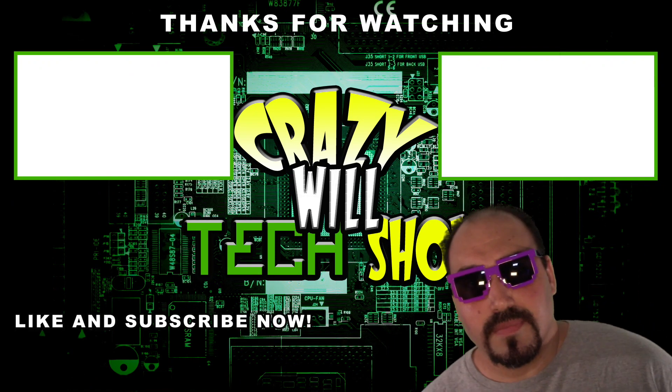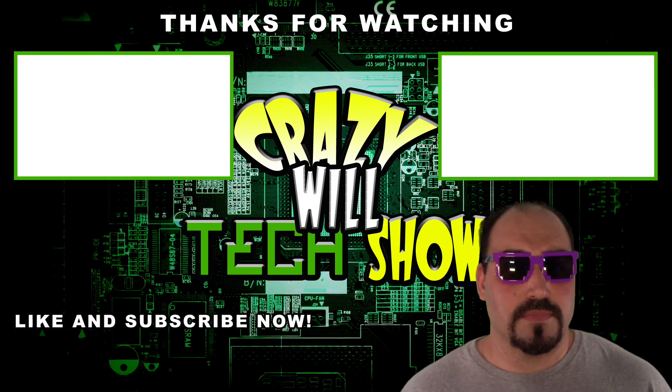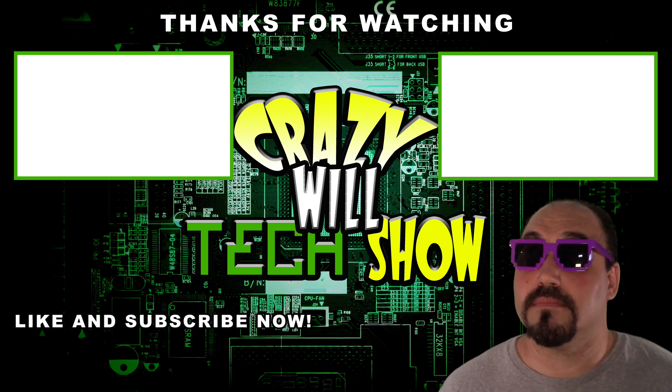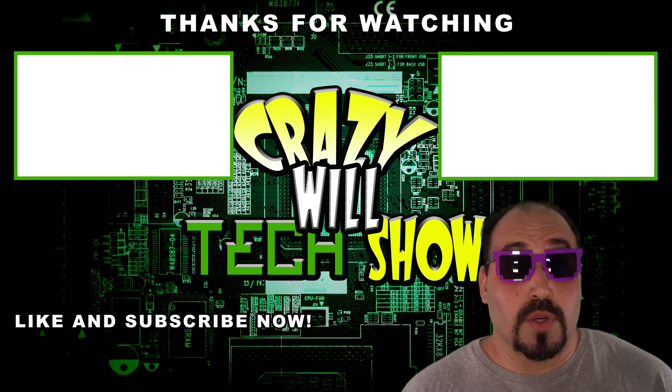They call it RAM because it's Random Access Memory — not like the Dodge Ram, which I think is named after the actual ram, the animal. This isn't a Marvel movie, guys. There's no secret ending or anything. Just hit like and subscribe, and maybe click on one of the videos above.